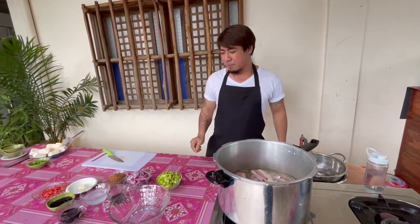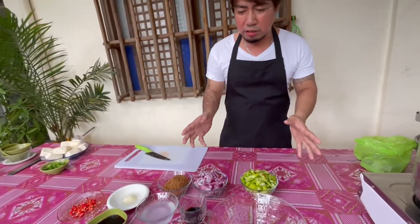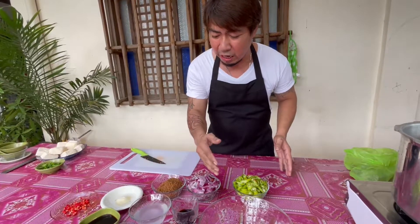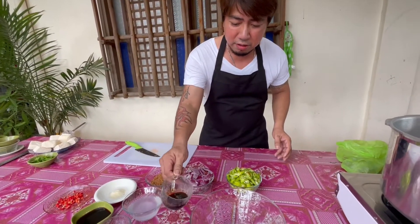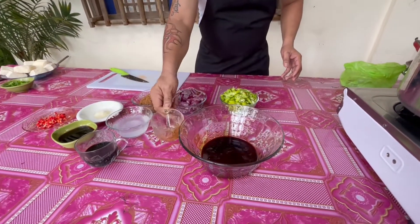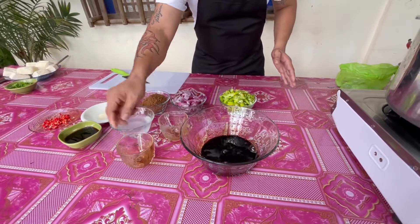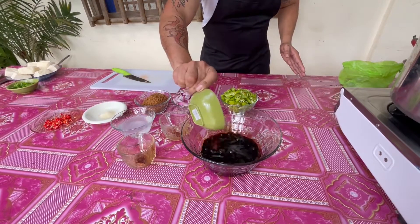At habang hinihintay natin itong matapos, ang 30 minutes o 45 minutes, gagawa naman tayo ngayon ng sauce. Sa paggawa natin ng sauce, napakasimple — pag-ahalu-haluin lang natin ang lahat ng sangkap, katulad nito. Itong lahat ng sangkap na nabanggit natin kanina, sakto na ito para sa ating gagawing sauce.